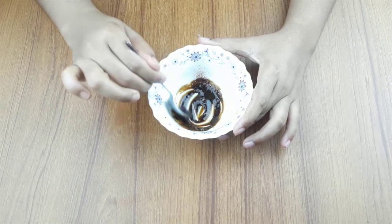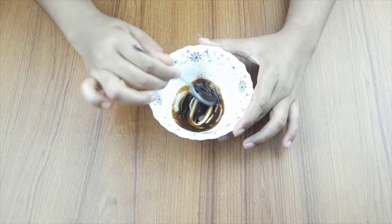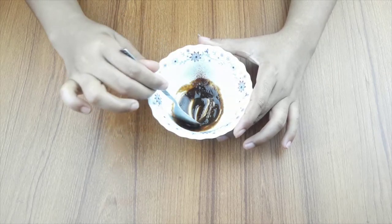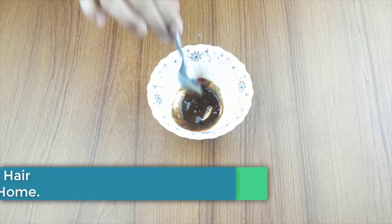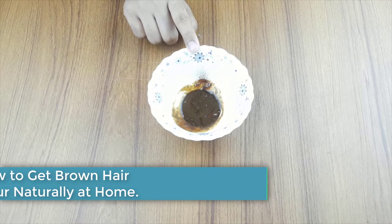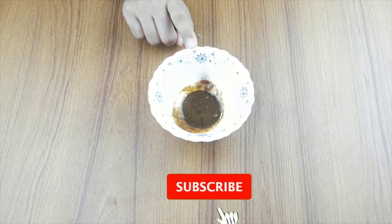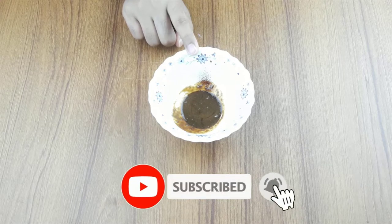Hello friends, welcome to our channel. Today our video topic is how to get brown hair color naturally at home. Before starting, please subscribe to our channel and click the bell icon for more updates.